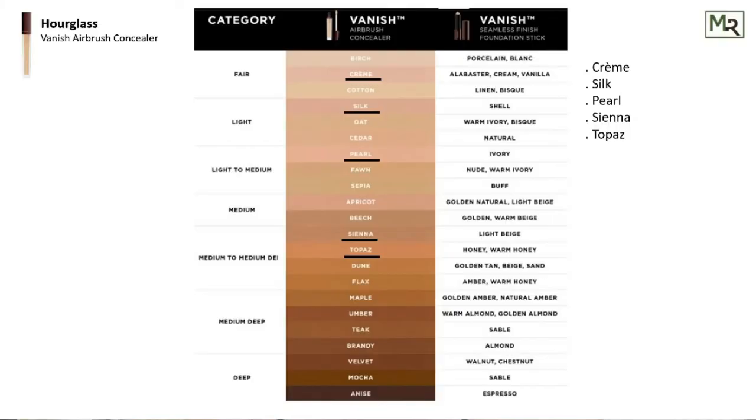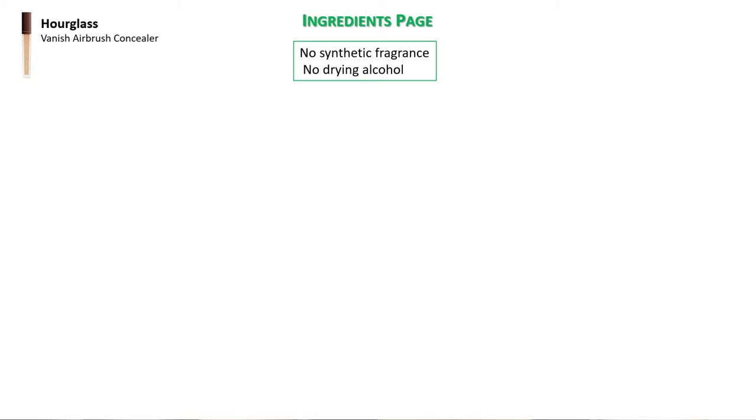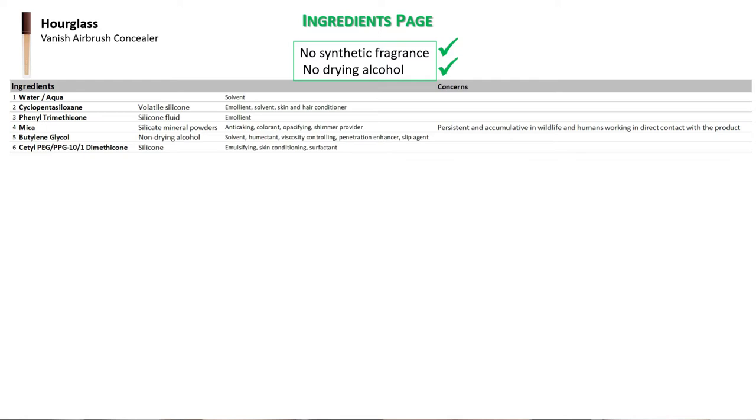It doesn't smell of fragrance to me — it smells of chemicals, or the smell is very light and not disagreeable. The concealer is retailed in 22 different shades, of which five — Grams, Silk, Pearl, Sienna, and Topaz — can also be used as correctors. I got mine in the shade Apricot.